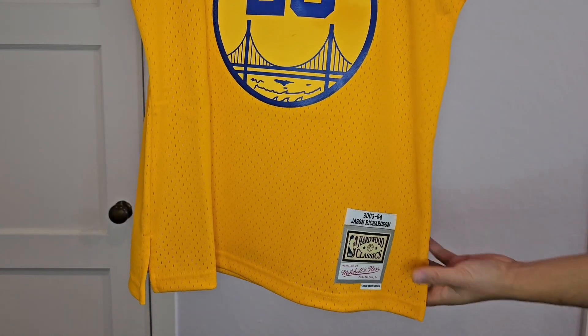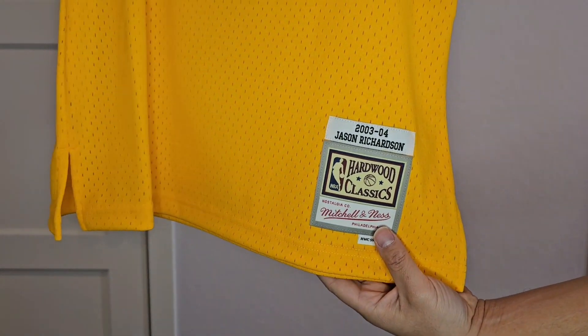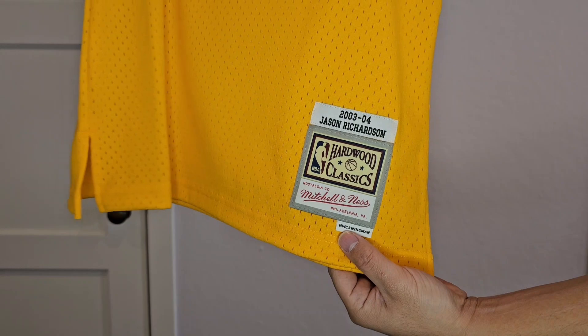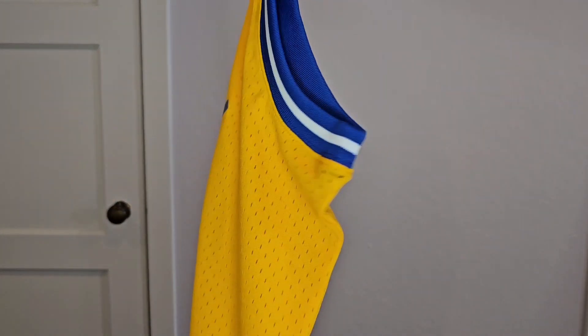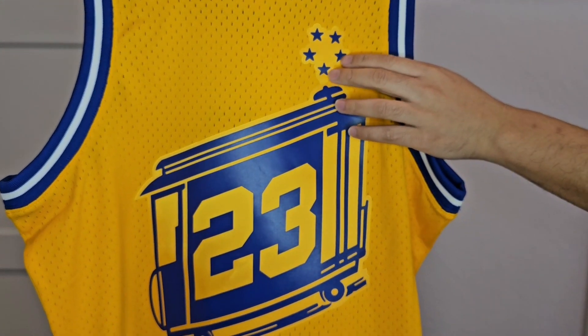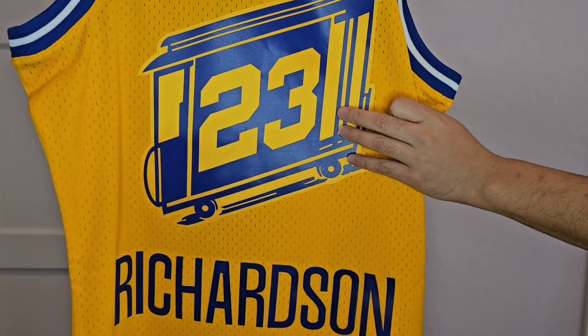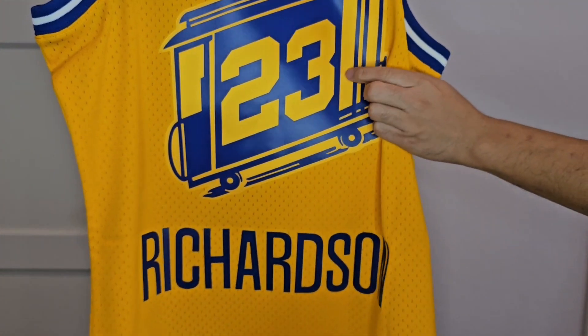It just reminds me of my childhood. This is what the jock tag looks like right here — Hardwood Classic Swingman right down here. And then when you flip it to the back, you get that star pattern in the blue.